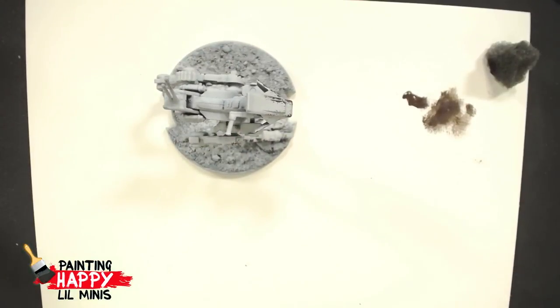Daniel has a really cool idea: if you're thinking about painting the movement tools, paint one set white and red for the Rebels and the other gray and black for Imperial. That's not a bad idea at all — if we're getting down to the wire, we'll send them out to Daniel to paint.